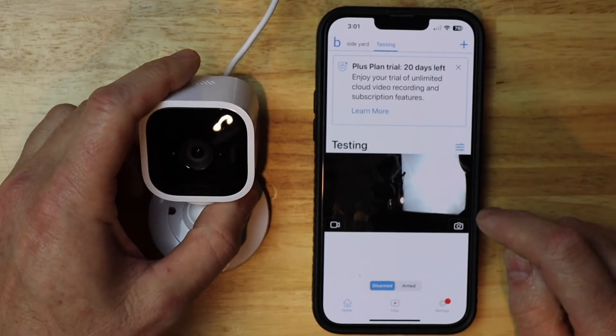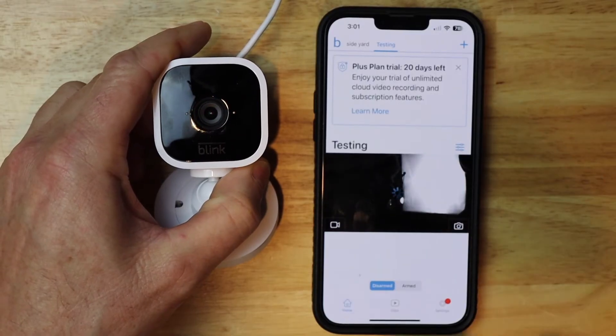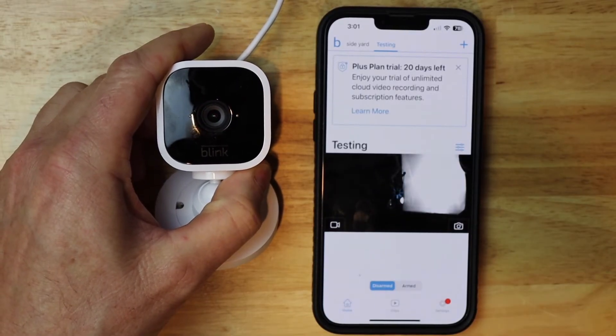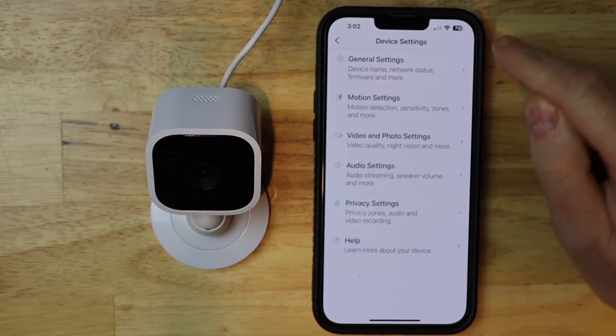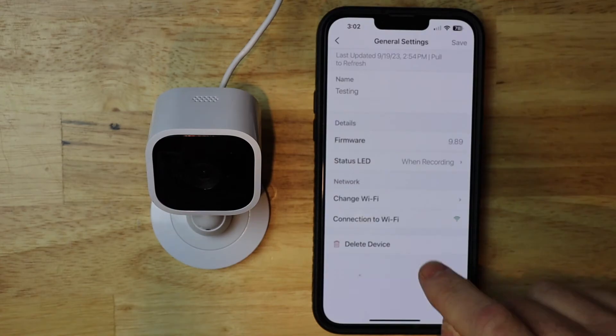I'm gonna do a quick test and take a picture. There's the blue light — we're online. So I'm gonna tap on the settings, then tap on general settings.